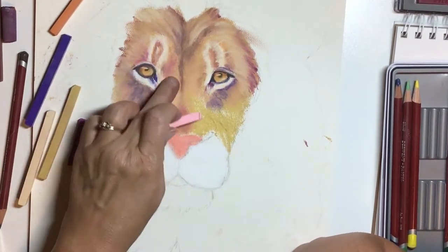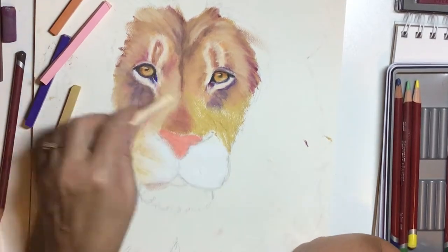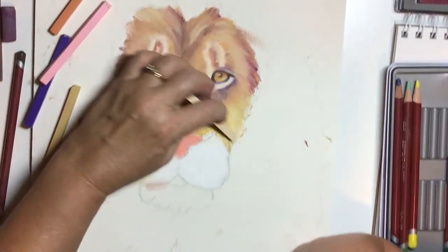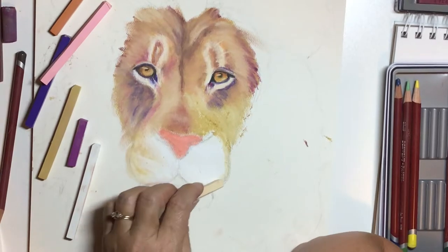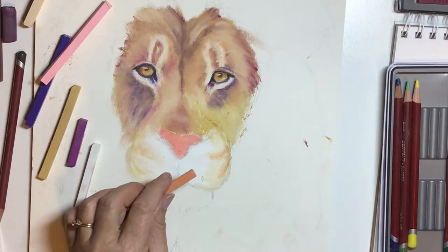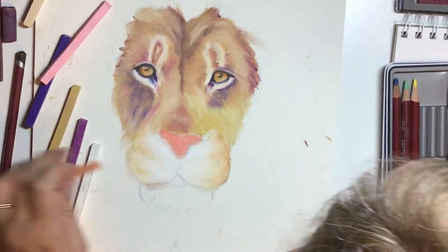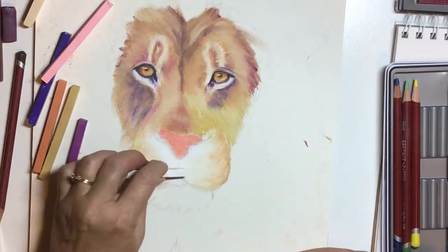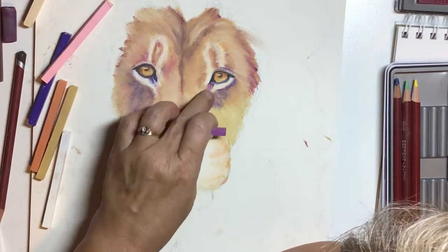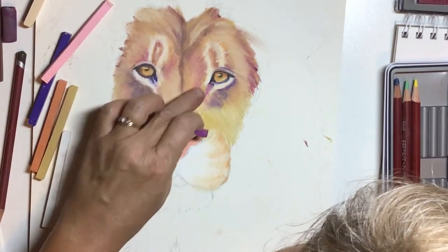Adding that pink to the amber color kind of tones down the warmth and vividness of that amber just a little bit. Then blending the muzzle out a little, and going back in with that lighter, brighter purple, adding some expressive color touches there.